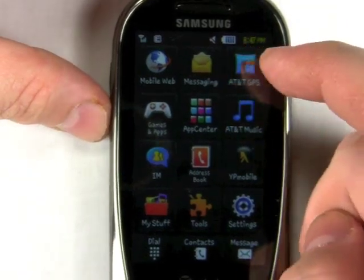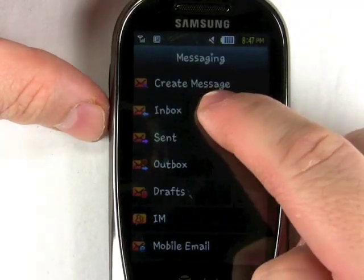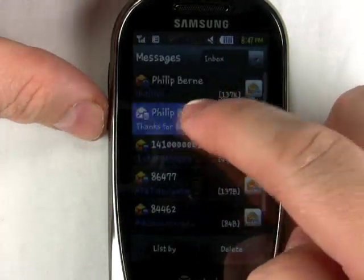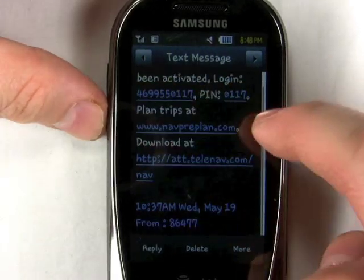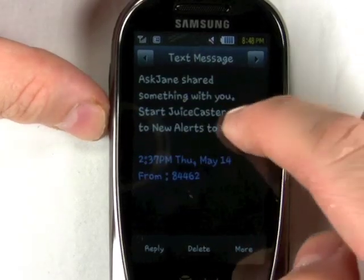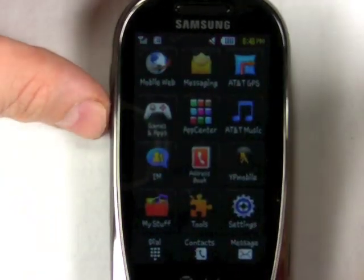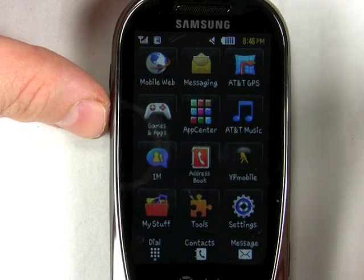My other problem with this phone is that all the features are just way too basic, even for a crowd looking for an inexpensive tablet. Here's the text messaging program. Instead of threaded messaging, you just get this same old boring one-at-a-time messages. You can flick from one to the other to see the next message, but it's just really not as advanced as I'd like. More modern AT&T quick messaging phones are getting the new threaded messaging and better apps. This phone can't synchronize the address book, it doesn't have the online locker. It's really missing a lot of the best that AT&T's feature phones have to offer.